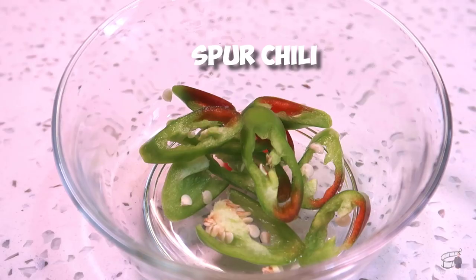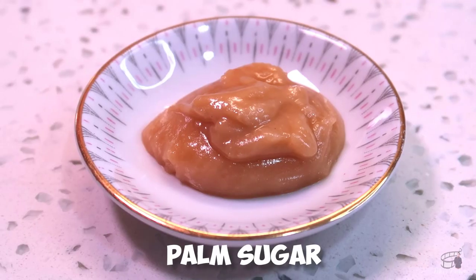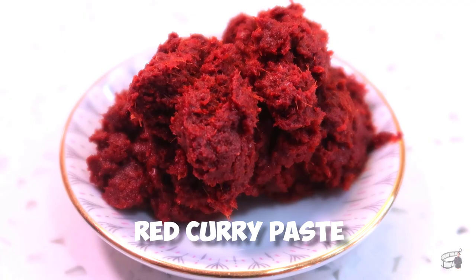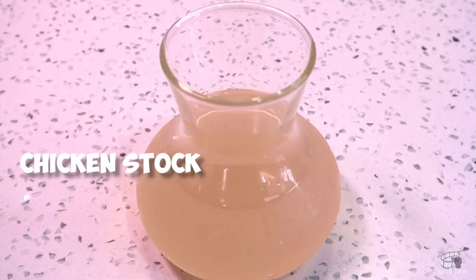1 green or red spur chili, thinly sliced. 2 tablespoons of fish sauce, 1½ teaspoons of palm sugar, 3 pieces of Thai chili chopped, 3 tablespoons of red curry paste, 2 cups of coconut milk, and a cup of chicken stock.